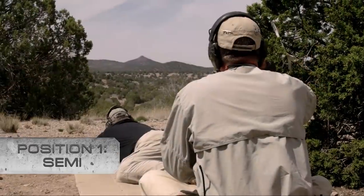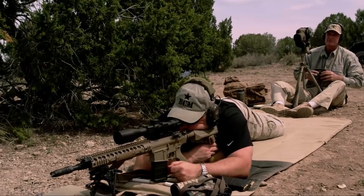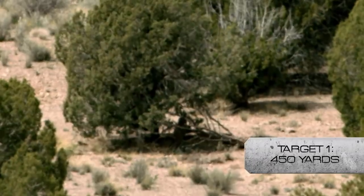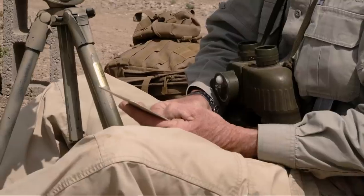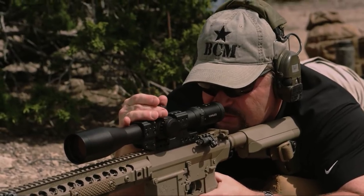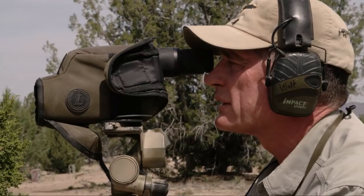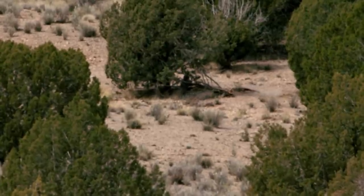Starting to search for targets — I see something right off the bat: it appears to be a pepper popper shape underneath a tree, right on reference point one, 12 inches wide across the chest. Walt mills it at about .75 to .8, which puts it at about 450 yards. Dial 3.2. Favor left. Down. .5 left. Good hit!